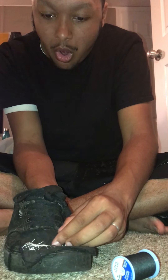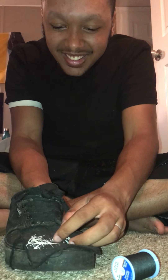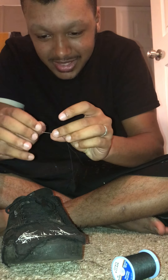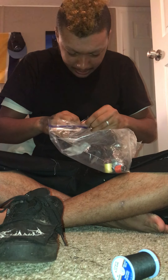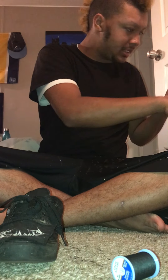Oh no — I broke my needle! I broke my needle doing this. Well, I guess I'm going to have to use another needle now. I needed to get some more needles — I had three, now I have two.